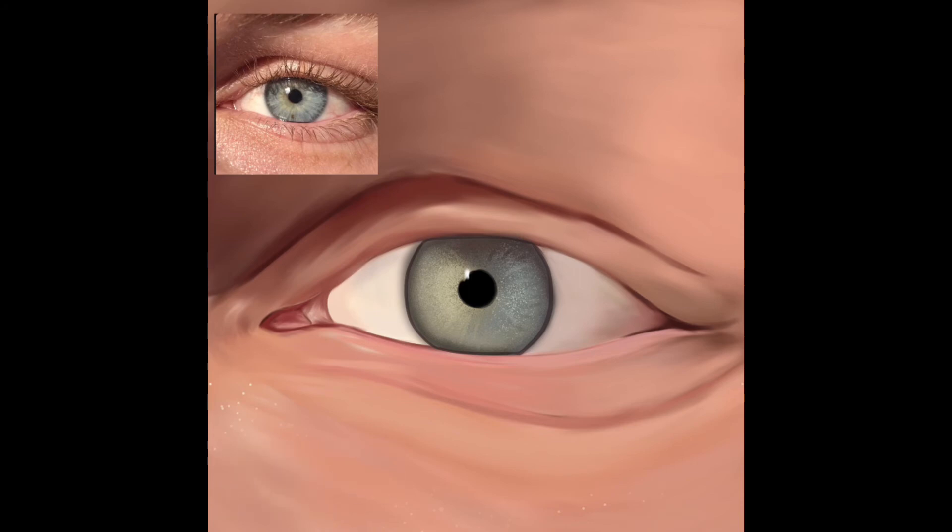I wanted it to look realistic — this is my first realistic digital painting. I was so happy with how it was turning out. The eye and eyelashes did pull me back a little bit, which was upsetting, but I still love the outcome. For my first realistic digital drawing I think it's pretty cool. I actually showed it to my art teacher and she loved it too. She said it would be great for my GCSE course and could help get me some extra marks, which is really exciting.